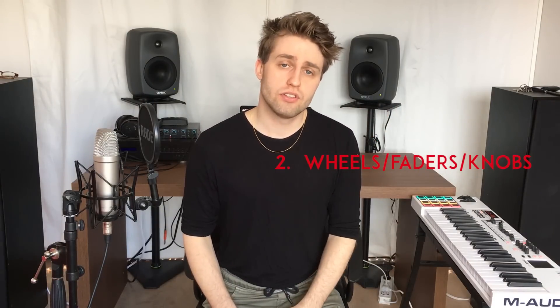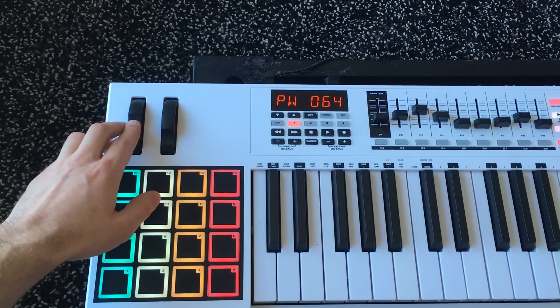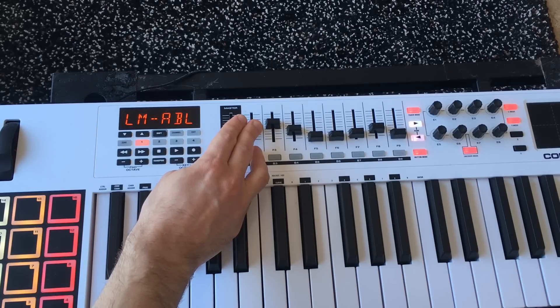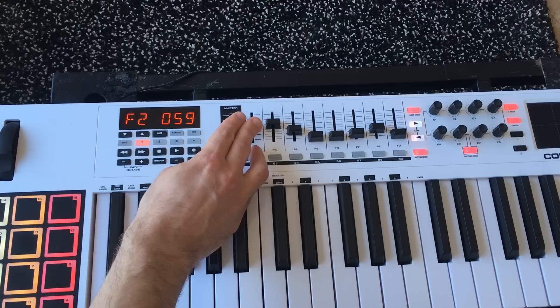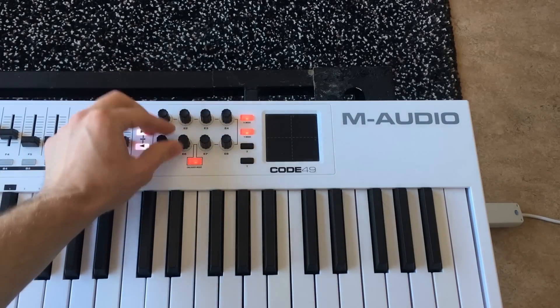Number two: the wheels, the faders, and the knobs. With the pitch shift, when you bend it down it starts at 64, but if you go slowly downwards you see it jumps almost 10 steps — that's actually noticeable in the music. It shouldn't jump at all, and that's a sign of bad quality. The faders have the same problem — you have to push them up a little bit before they start fading, and then they jump up like maybe 15 to 20 steps sometimes. The knobs unfortunately feel very plastic and don't really respond well, for example when you assign a filter to them. I would say it's bad quality.